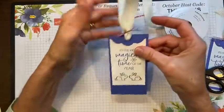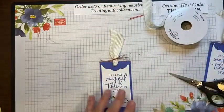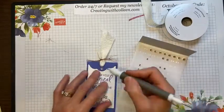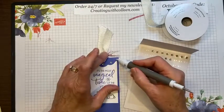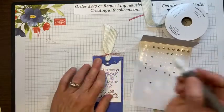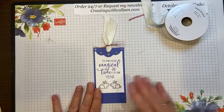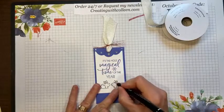Now I'm adding rhinestones — always keep basic rhinestones around because they go with everything. I did a large, medium, and small cluster on one side, and a medium and small on the other. To spruce up my little bunnies, I'm using Flirty Flamingo markers — I like coloring with the thick end because I have a light hand. If you don't have a light hand, use the thin side.